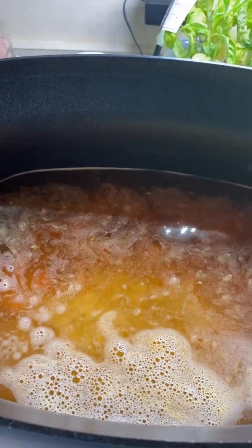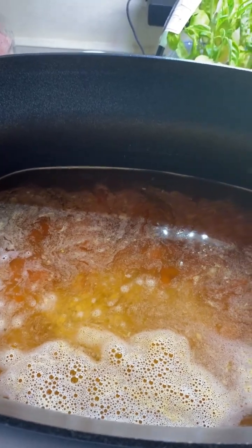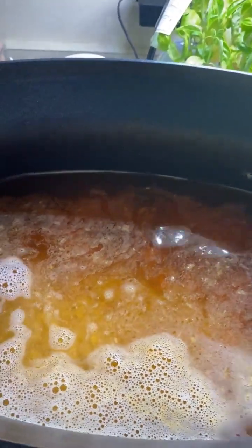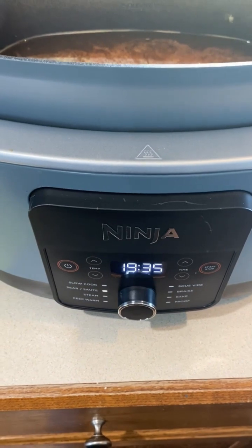This soup has the beef broth flavor although there's no actual meat in it. If you're doing it on the stovetop, it says 45 minutes before you go to the next step. I'm using the Ninja Possible, so I'm going to let this go for probably an hour or so and then we'll check it.